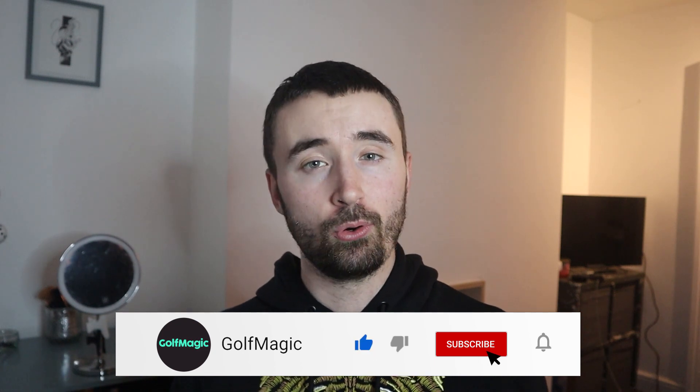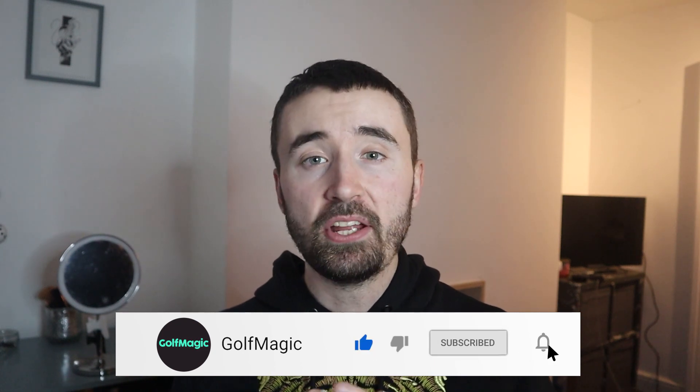I hope you guys have enjoyed today's video. If you have, please hit the like button and subscribe to keep up to date with all our equipment news, challenges, PGA Tour news, instruction, and much more for 2021. This was a lot of fun, and one of the biggest releases of the year — but there are more coming very soon, so keep your eyes peeled. I'll see you guys at the next video.